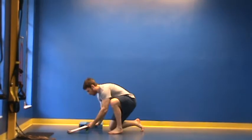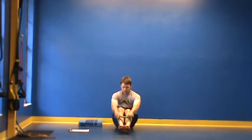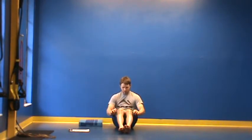What we're going to do is place the band around the feet, then raise it up slightly above the knees, just right above the kneecap. We're going to use it for a variety of exercises.